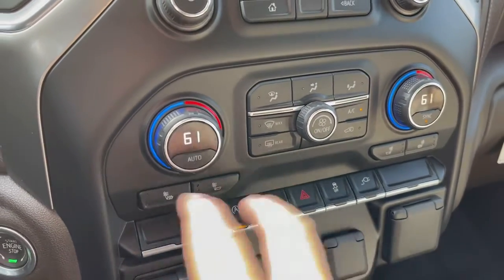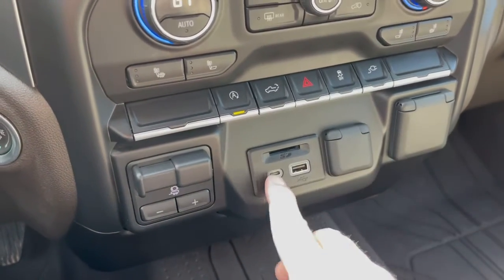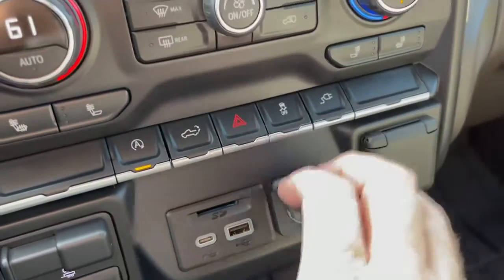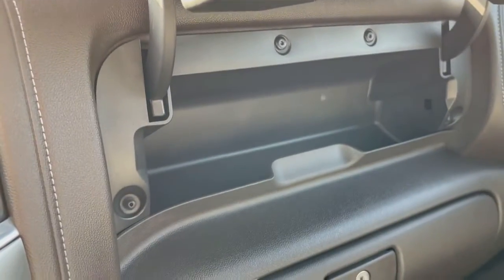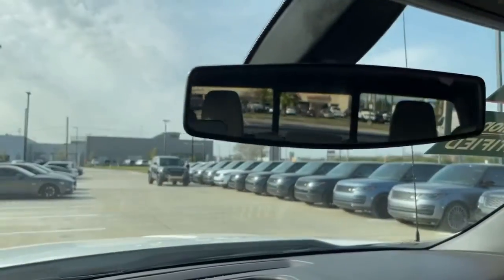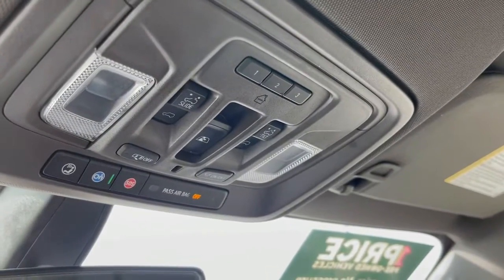It does have heated seats and left and right temperature controls. This is kind of fun — the evolution of charging: you've got USB-C, USB, cigarette lighter, and a wall outlet. I like that. Looks like you've got double glove boxes — they really went for storage. You've got an upper glove box for sunglasses or stuff, and your lower glove box has the owner's manual. The rear view mirror is a little bit wider, a slightly different look. Some of your sunroof controls are up here as well.